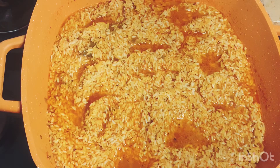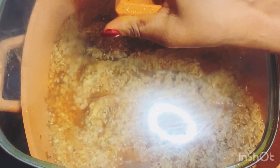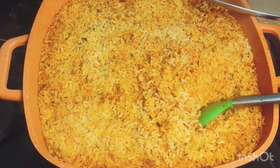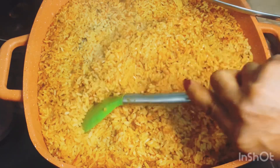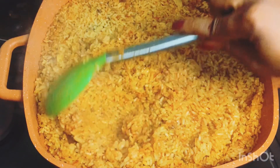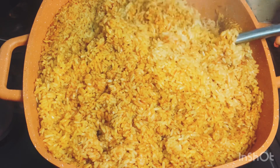Add the rice, mix it together, and make sure every piece of rice is properly coated. Then add water to that level to cover it. Let it cook and dry with a lid until it's about 90% done.